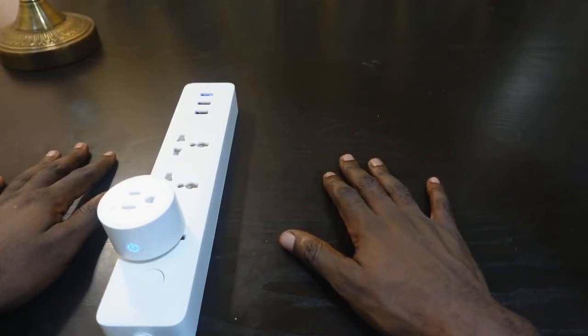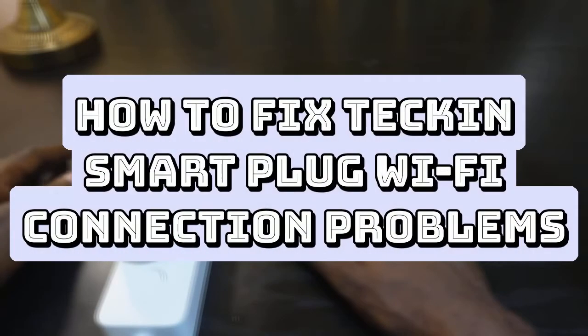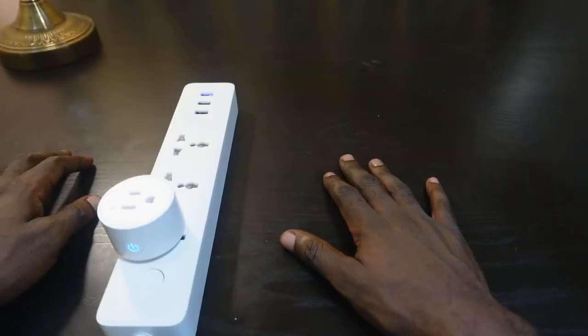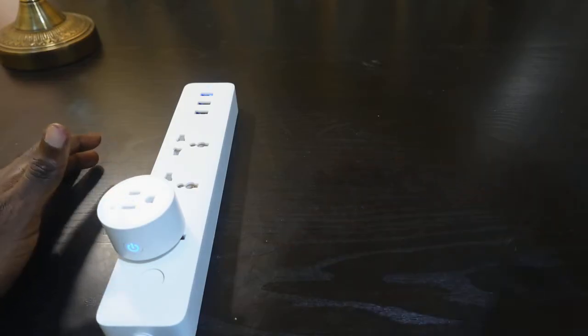Hey guys, welcome to my channel. In this video I want to show you how to troubleshoot your Tekken smart plug, so if your Tekken smart plug is not connecting to Wi-Fi, you want to keep watching this video.